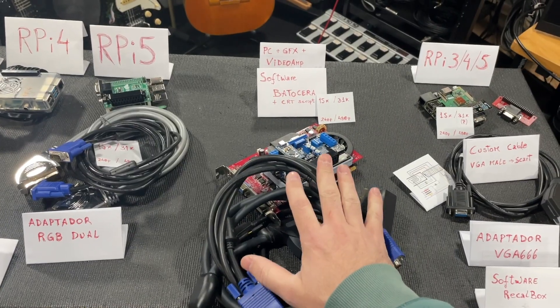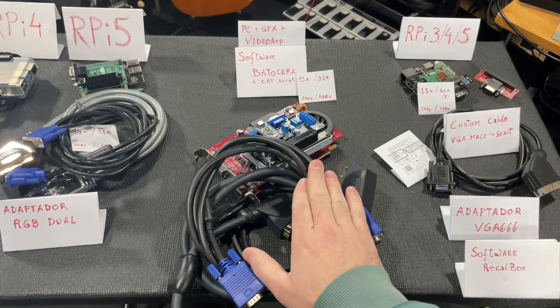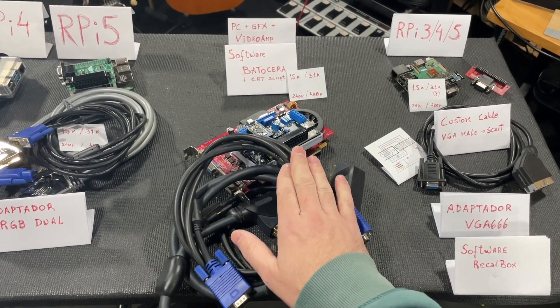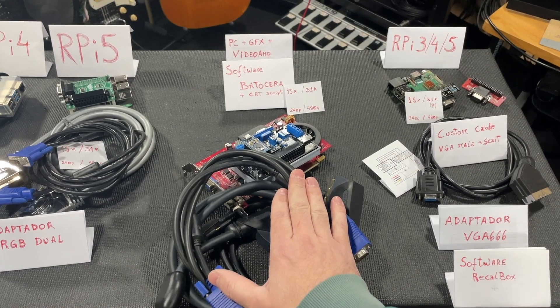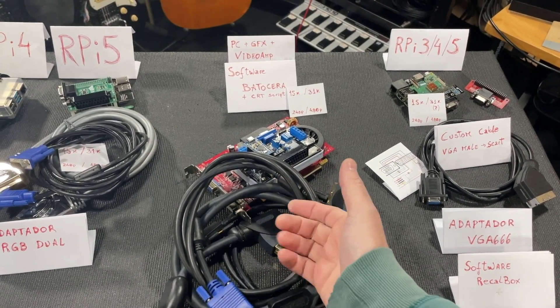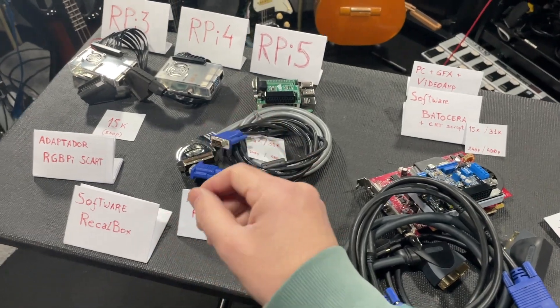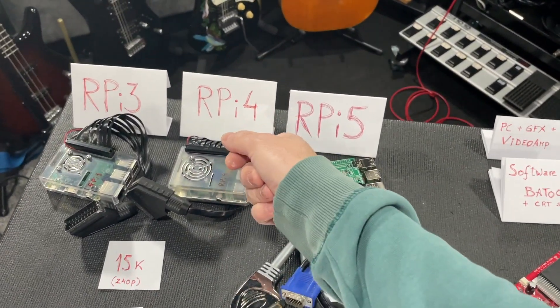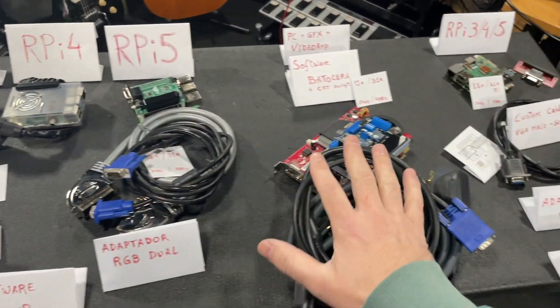I much prefer the PC option because we have no limitations. I can use the internal resolutions of the emulators and get a much clearer, more defined image of the games than with the Raspberry. It's incomparable.